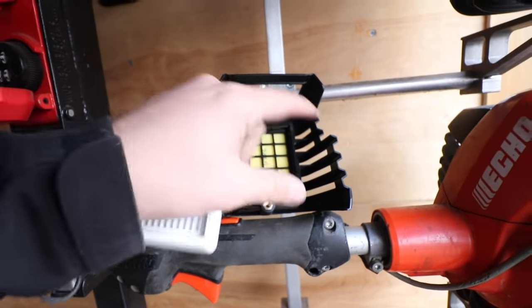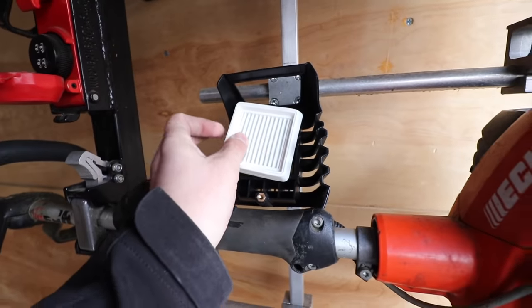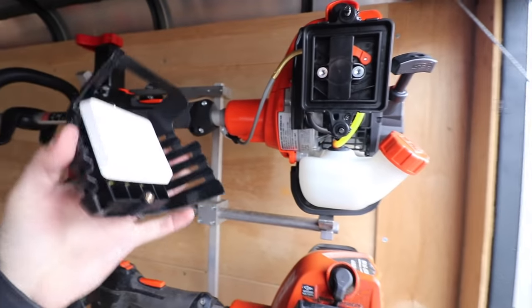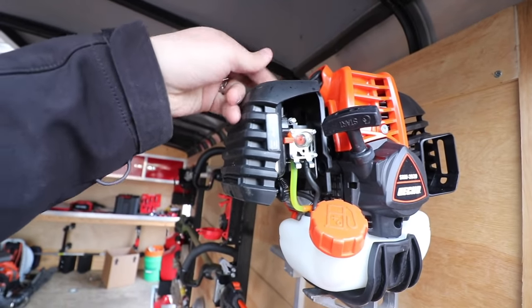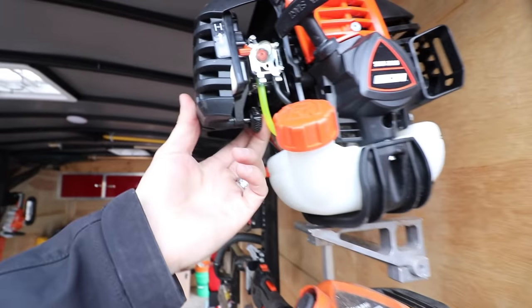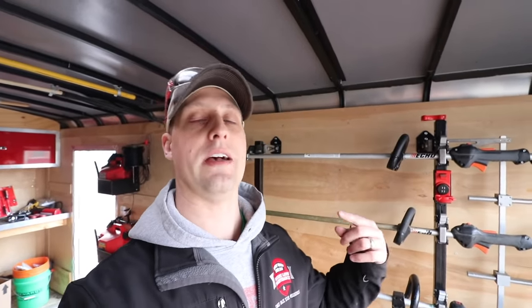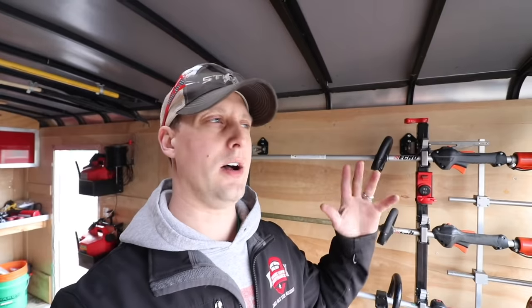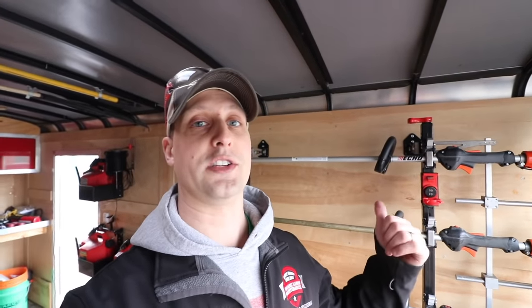A lot of trimmers have a pre-filter — you can take this yellow piece out; it's like a cartridge right in here. Replace the pre-filter, then put the other filter back on top — this is your main air filter. We'll tighten it up. If you want to see an in-depth maintenance video on the Echo 2620, I'll leave that link in the description — I did a full maintenance video with the Echo maintenance kit. A lot of you have been running the Echo 2620 since they came out about two and a half years ago, so check that out.